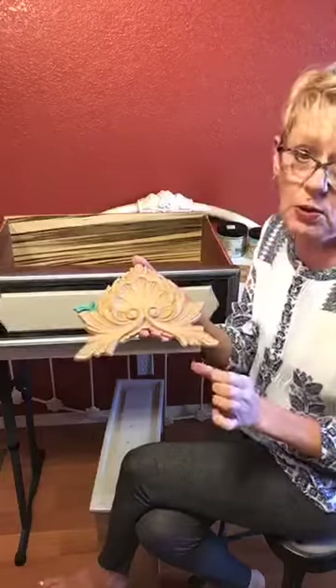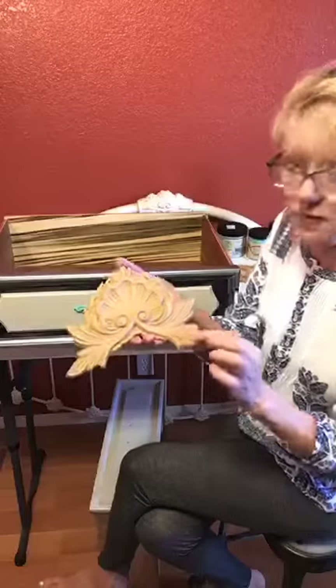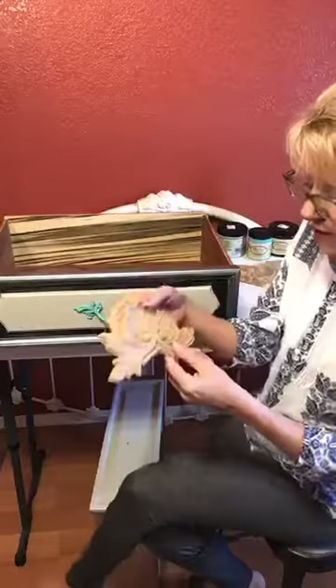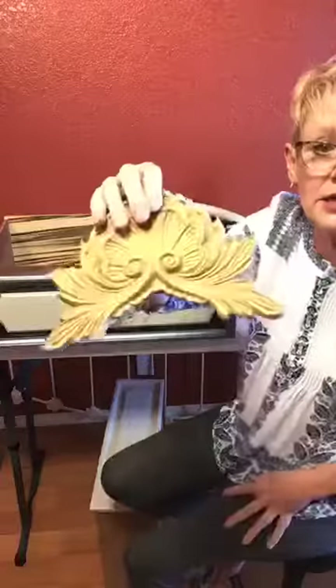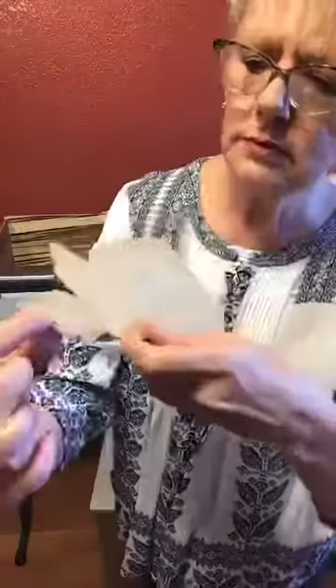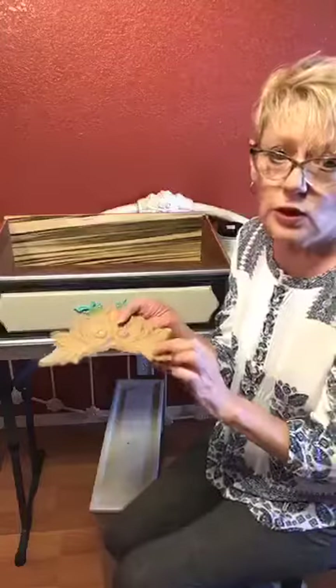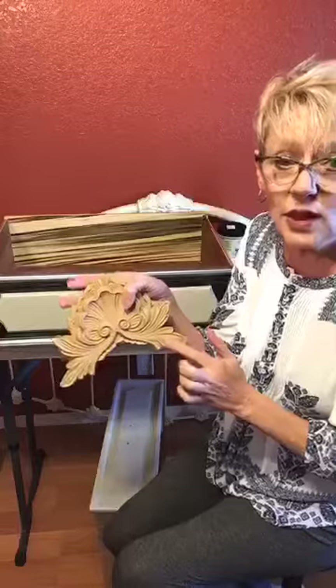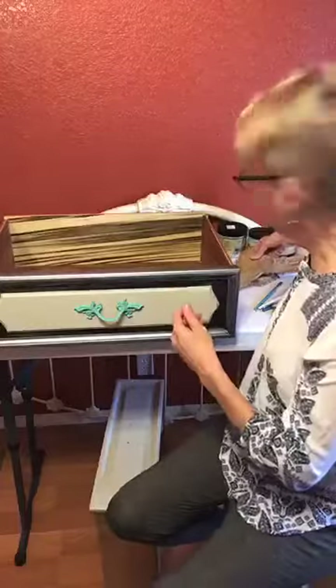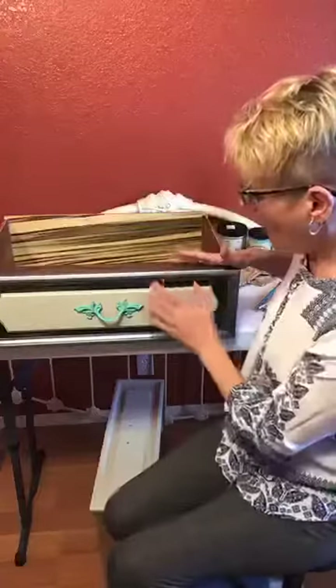But this piece had a boo-boo. It got dropped and this little wing over here broke off. My sweet husband yesterday found it and put it back together. It is so simple. You can see a little bit where it cracked. All he did was put it on a griddle, heated it up, put a little bit of wood glue, and pushed it back together. It's good as new. When we get this painted you will never ever see that crack.